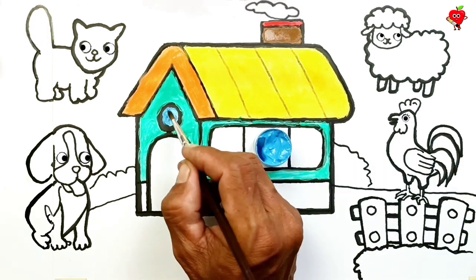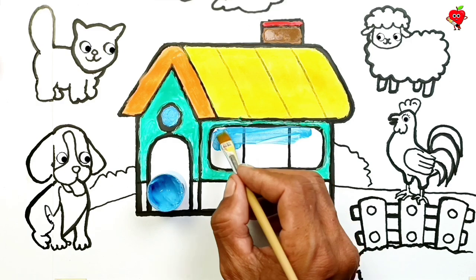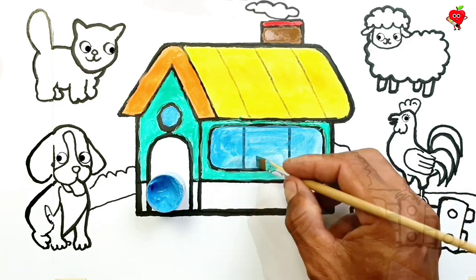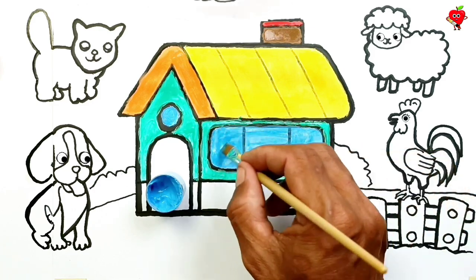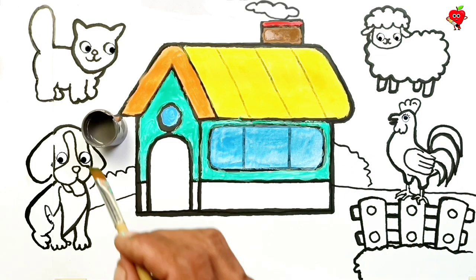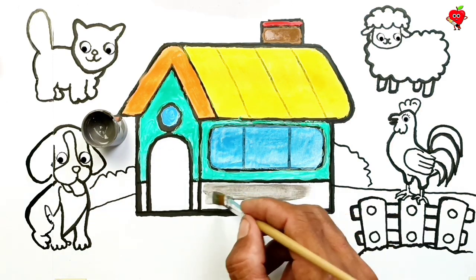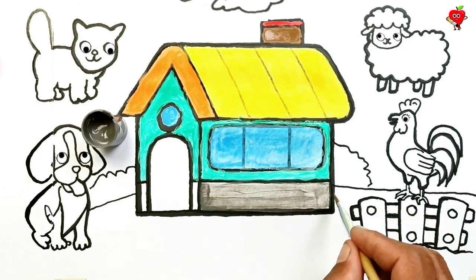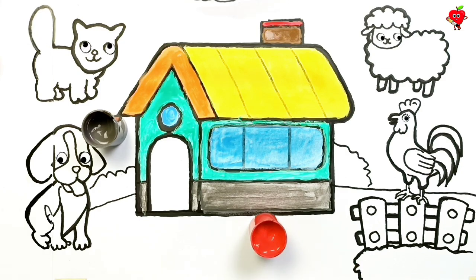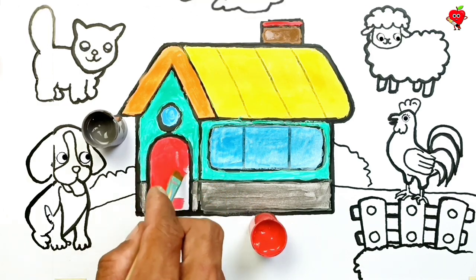Blue! Blue! Let's color the air ventilation and glass. The house is getting brighter with charming paint. Good work! Faded black — leave the bottom wall with faded black paint. Red! Now just coloring the entrance — the results are sure to be good.